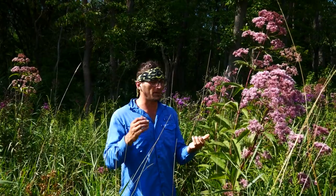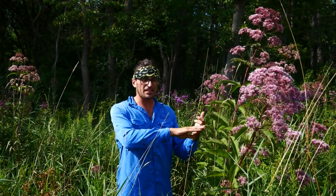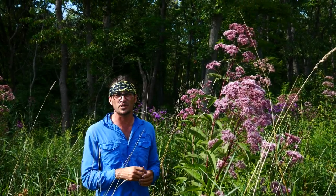We're going to be talking about some Joe Pye Weeds. We're going to talk about the hollow Joe Pye Weed, the spotted Joe Pye Weed, and the purple Joe Pye Weed. By the end of this video, you're going to hopefully be confident in knowing the difference between the three.